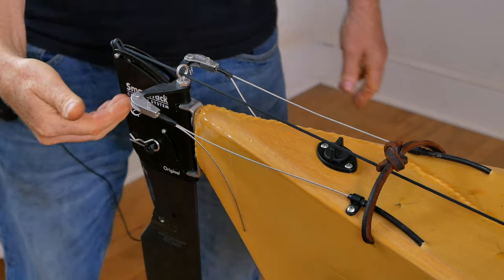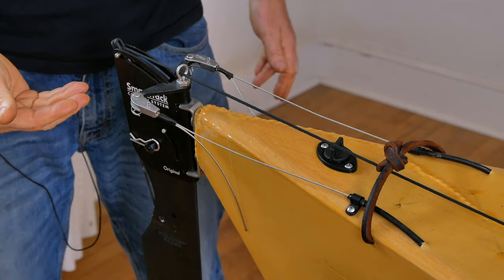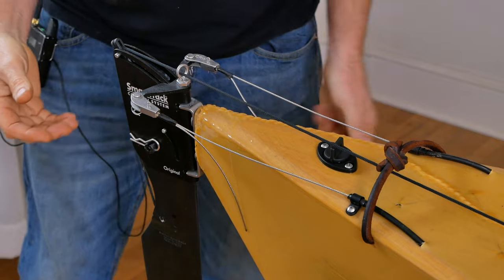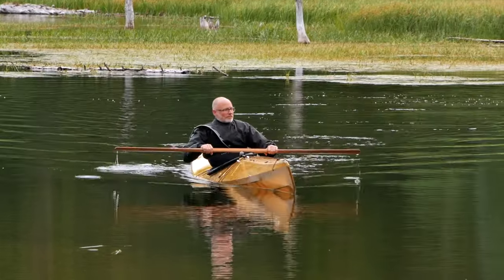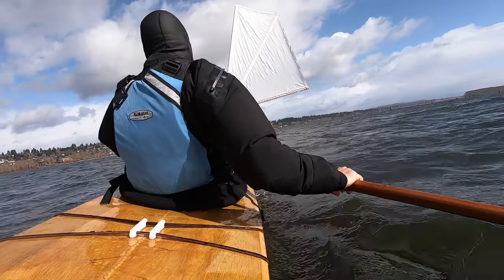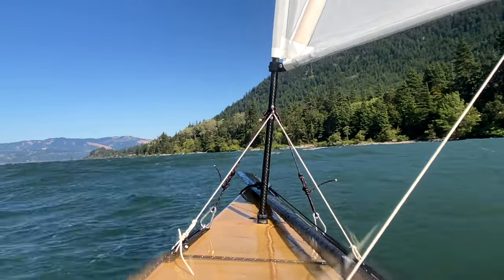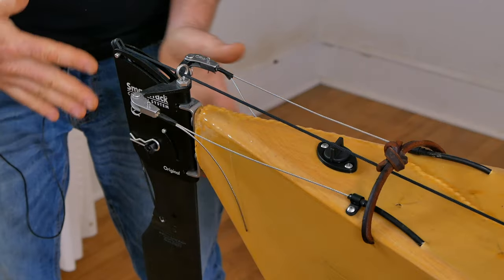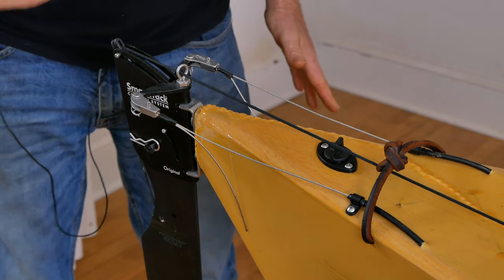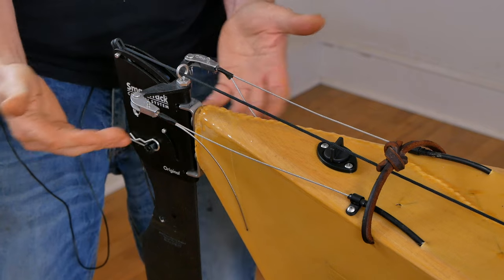Moving on to rudders — you can see I've installed a Smart Track rudder on the back of this F1 kayak. Normally I am not a fan of rudders on skin-on-frame kayaks because they're heavy, expensive, take time to install, and could potentially get broken. Generally speaking, they are not necessary on my skin-on-frame kayak designs — with one exception, and that is sailing. Technically it is possible to sail an F1 or LPB without a rudder, but I find that the rudder massively increases control, performance, and therefore safety. If you think you're going to be serious about kayak sailing, I would say at the very least modify the boat so you can add a rudder in the future if you decide you need one. Those modifications are pretty minimal, so there's really no reason not to do it.